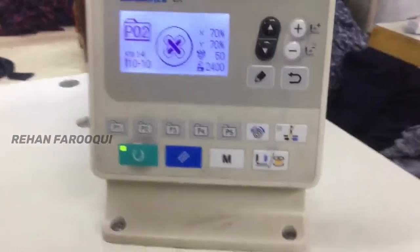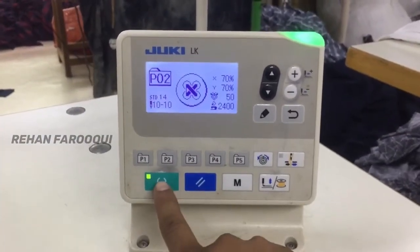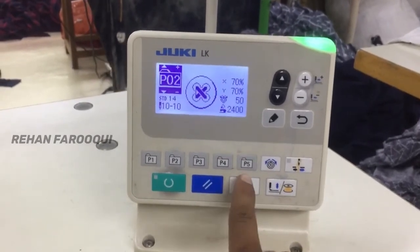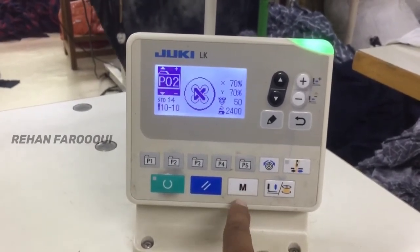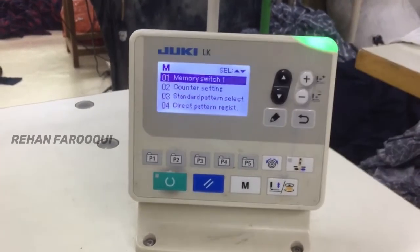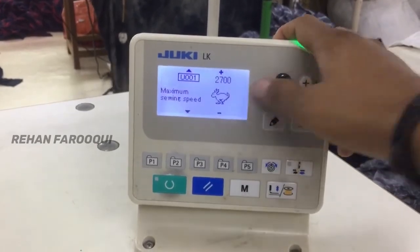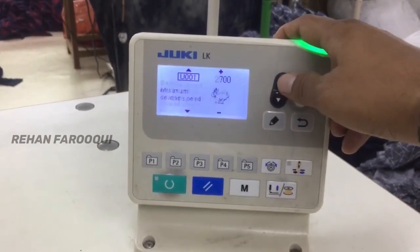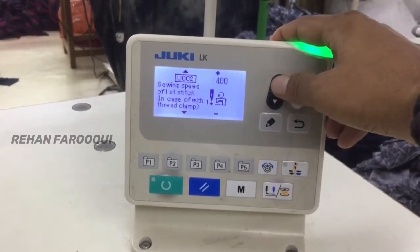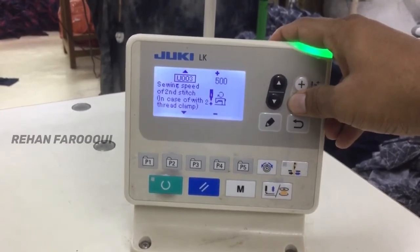Hello everyone. I am showing technical information of this machine — how to set a soft start. First, turn off the machine and press the M key, then press the Enter key. The first one is the main key. For soft start, set the first stitch to 400 and the second stitch of needle to 500.